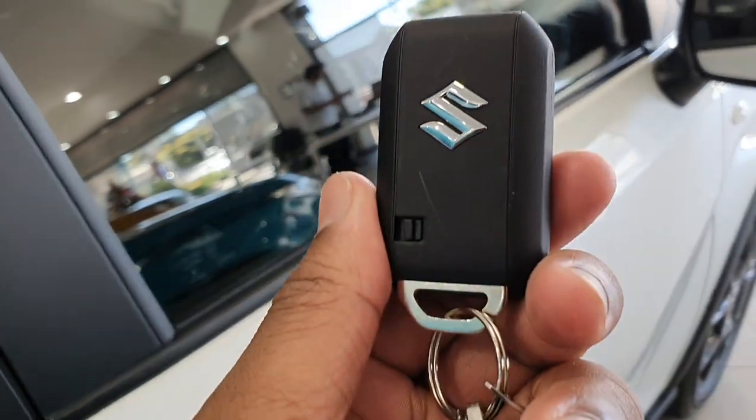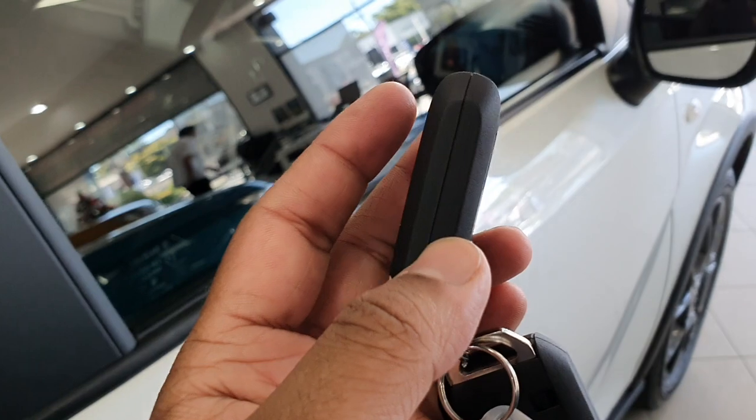I'll just quickly show you the key fobs. They're a pretty standard-looking key with the Suzuki emblem, and it has this sort of matte finish. Nice.